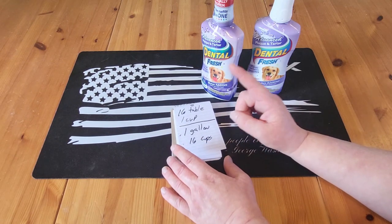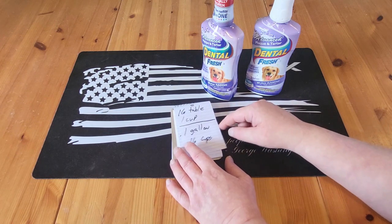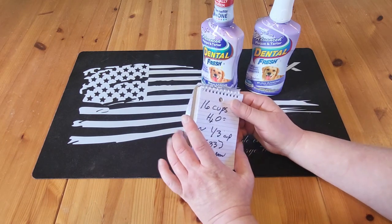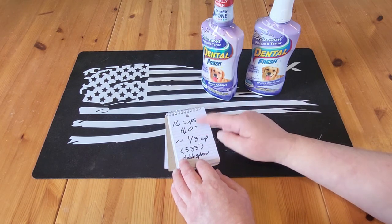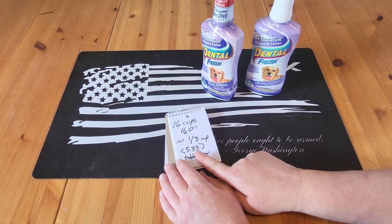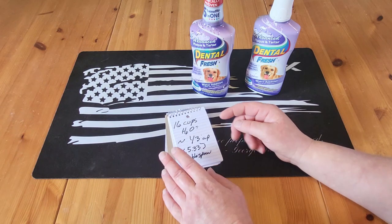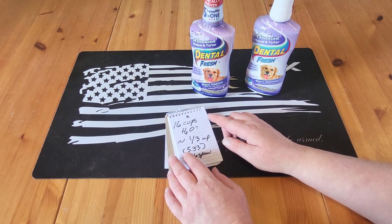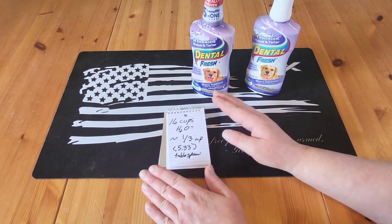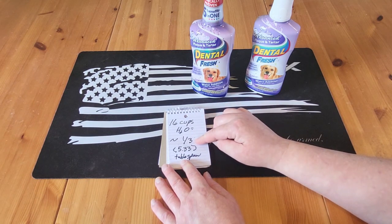There are 16 tablespoons in one cup and 16 cups in one gallon of water. So I figured it out: 16 cups of water — one gallon — takes about one-third cup of Dental Fresh, which is 5.33 tablespoons. That's pretty close since you'll need to remove about a third of a cup of water to get the Dental Fresh in. So for an easy method: one gallon of water, 16 cups, one-third cup of Dental Fresh.